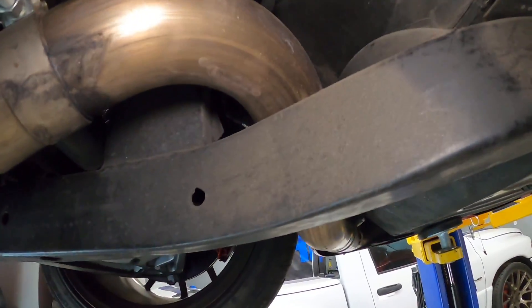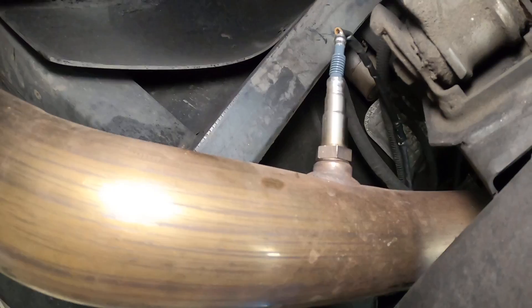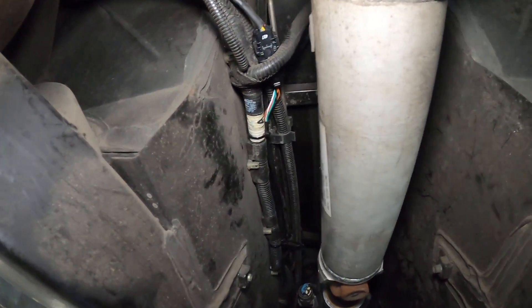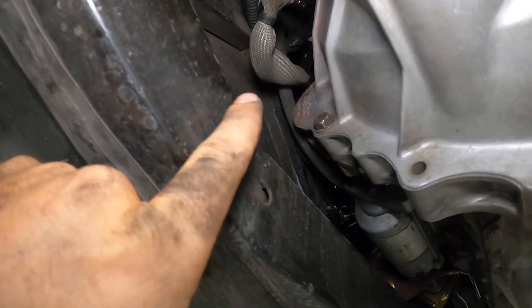Car's up in the air and you can see right here we've got our wideband O2 sensor plugged in. We just swung the factory O2 sensor out of the way right there and ran it across with the bundle of existing wires.